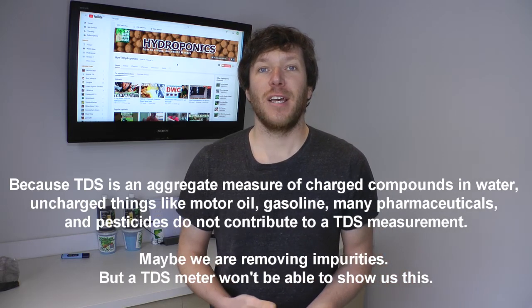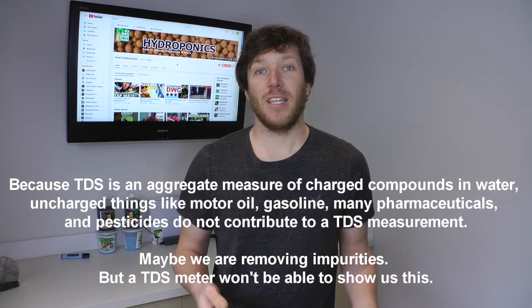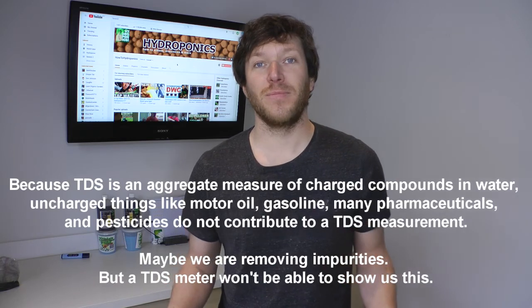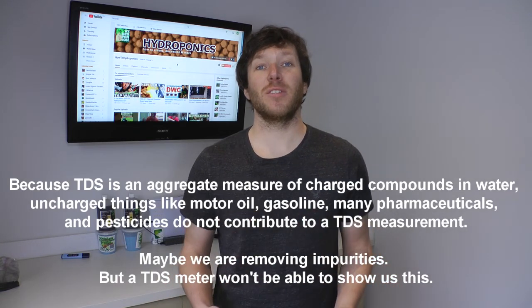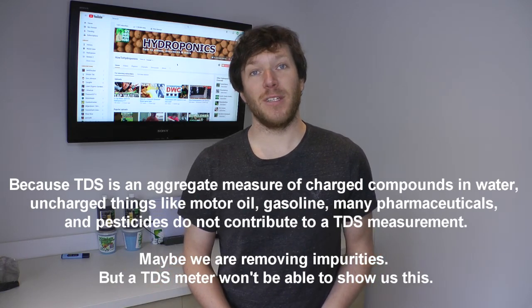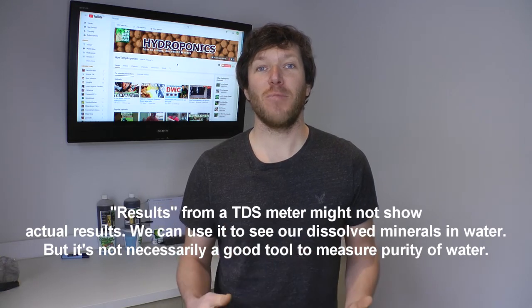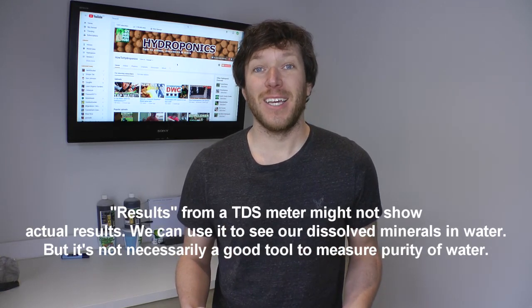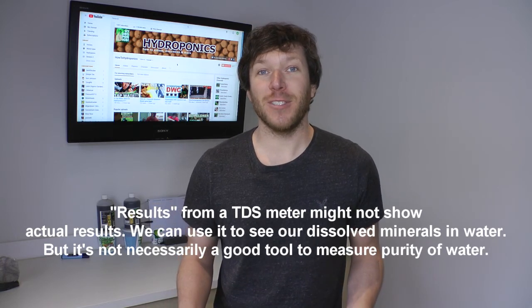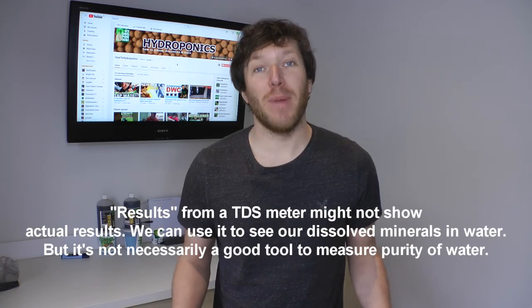This also highlights that TDS really isn't the best measure of water purity. Anything with a TDS reading of 300 parts per million or less is rated as excellent drinking water by the World Health Organization. So we might not actually see meaningful results unless we're dealing with impurities in the range of a thousand-plus parts per million. Can you use a homemade carbon filter to filter your tap water or rainwater? Well, yes, but don't expect great results aside from possibly removing some chlorine and making your water smell better.